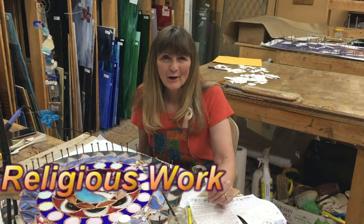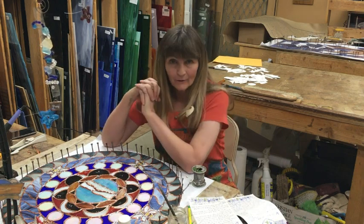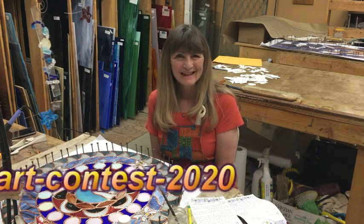Here we are in the studio of Gum Stained Glass — you can see all of our glass behind us. Today I have a special project I'm working on that I'd like to invite you to be a part of. There was a show offered online, and during this pandemic period I've been keeping an eye on those since you can't open your work in galleries. The show was looking for depictions of the Book of Mormon toward the last chapters.